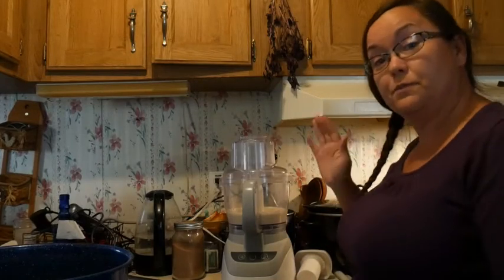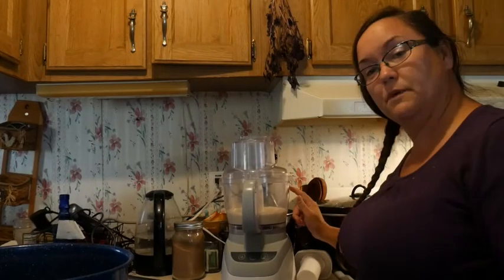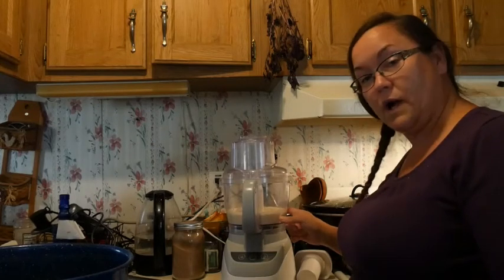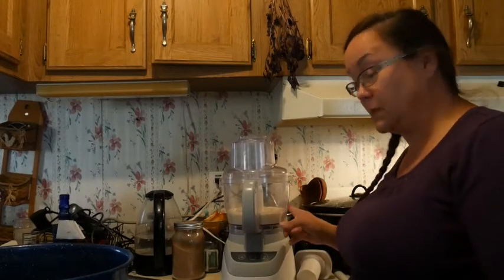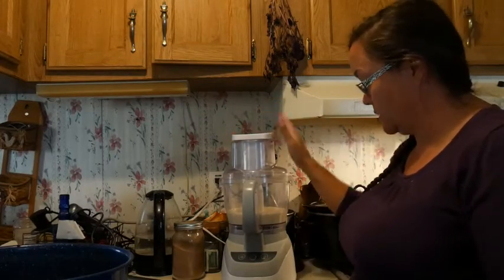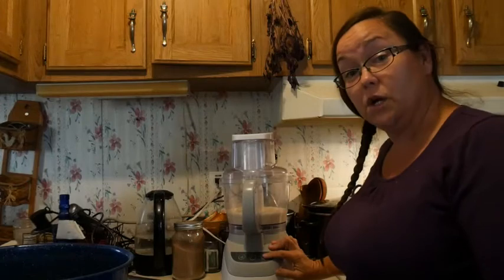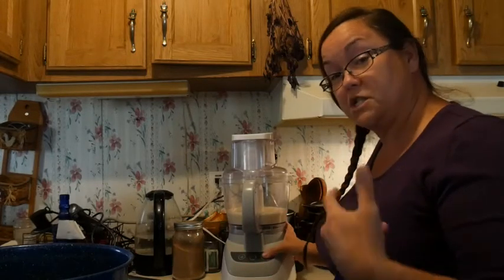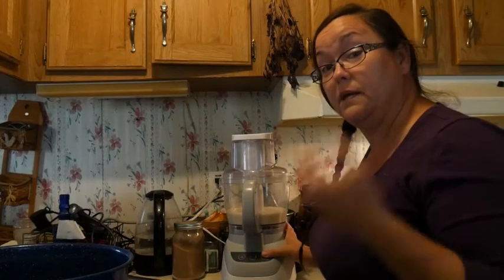My food processor has a maximum food line here and a maximum liquid line right here. So I filled it to the maximum liquid line and put the stomper in there so that it's all sealed up. I'm going to put it on low and let it whip up, and eventually the sound will change and it will be butter.